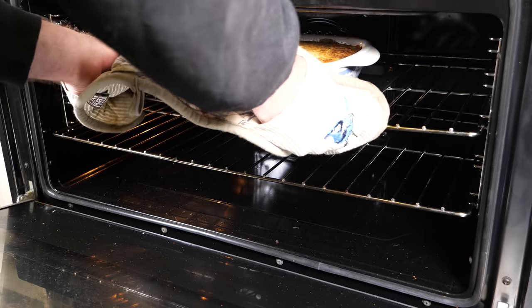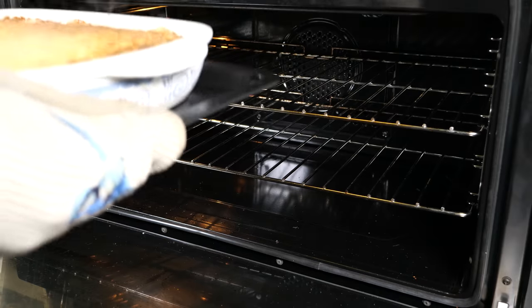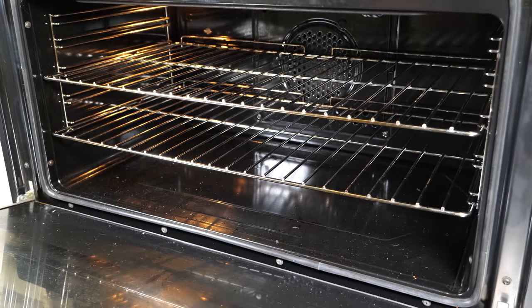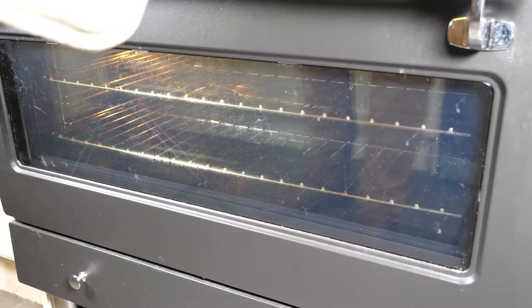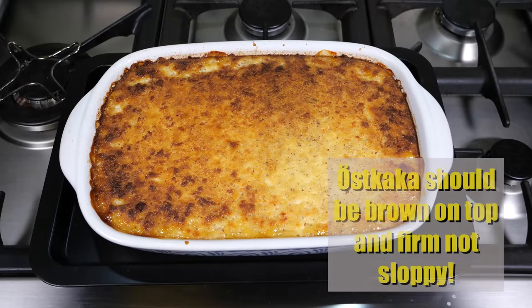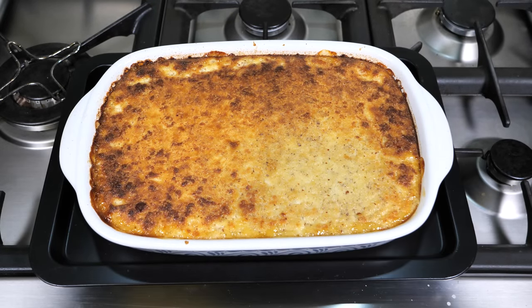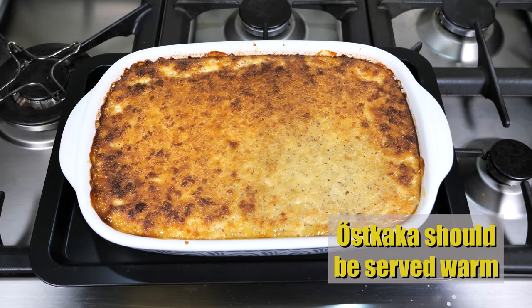When it's golden brown on top and just jiggles a little bit, it's time to take it out of the oven. Mine took an hour in total to cook. The Örstkaka should be brown on top, firm and not sloppy — and this is firm to touch. The Örstkaka should be served warm.